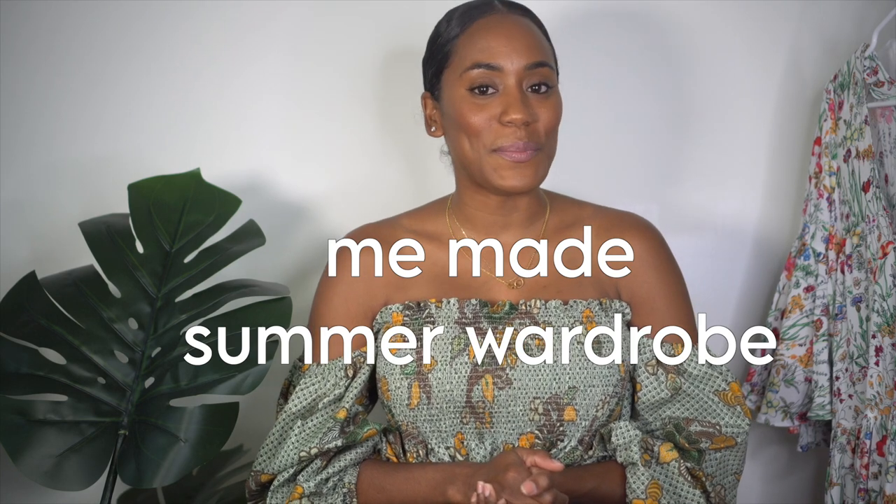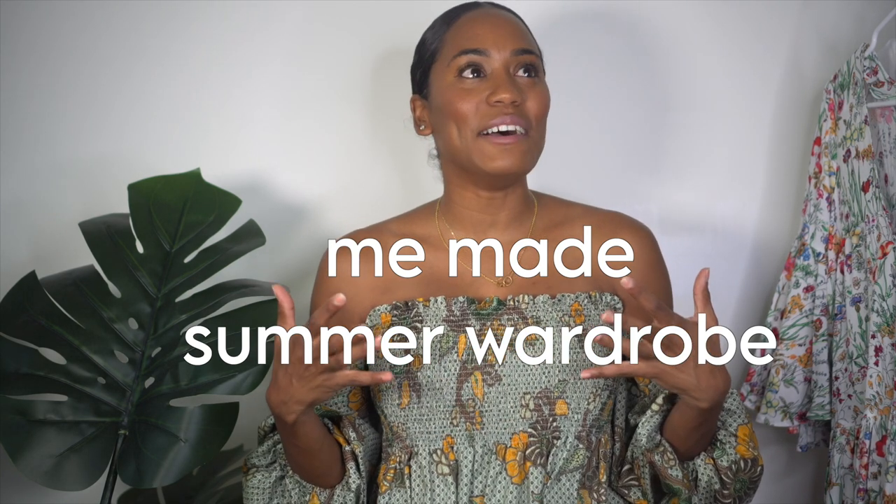Hey everyone, welcome back to the channel. I'm Sharice and in today's video I will be showing you guys everything I made this summer. That's right, your girl's got a me-made wardrobe. I am just so shocked and surprised at what I've been able to do over the last couple of months. I'm really excited to show you guys, so I'm just going to hop right into the video.